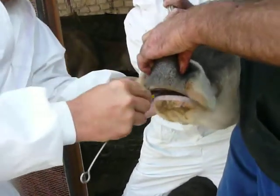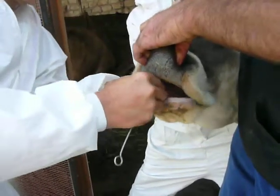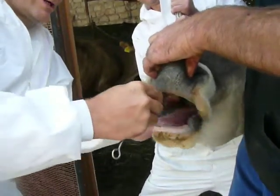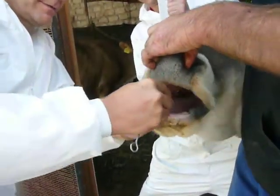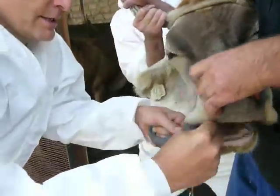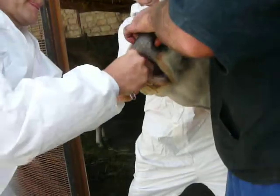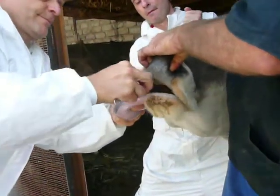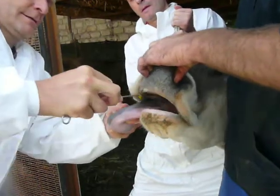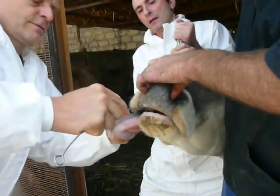And then scratch — move forward about five to ten times to get material from the whole region, from the soft palate, from the whole Oro-Pharyngeal region. Then scratch and move it out again.